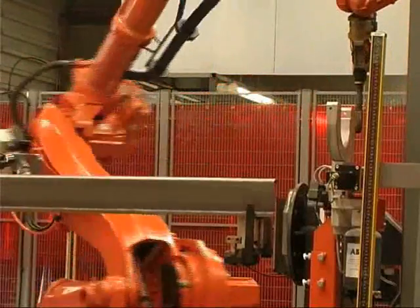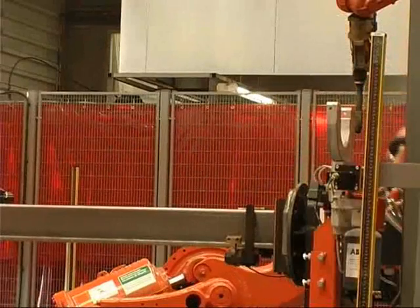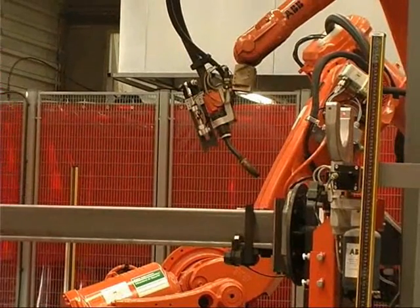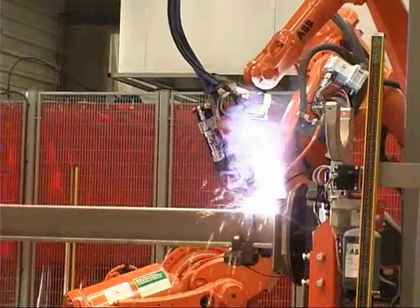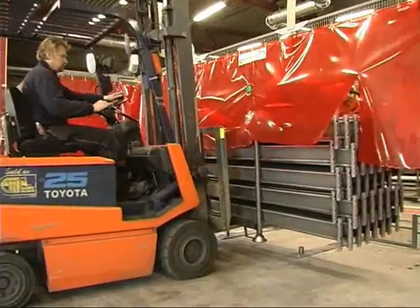The arc welding factor is between 70 and 80% and the cycle time approximately 30 seconds. The system then produces 140 beams per hour and approximately 1000 beams per work shift.